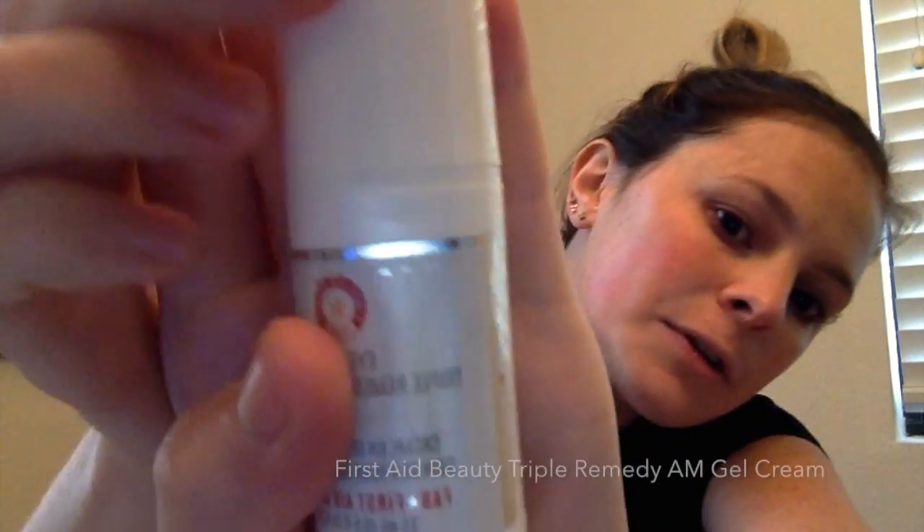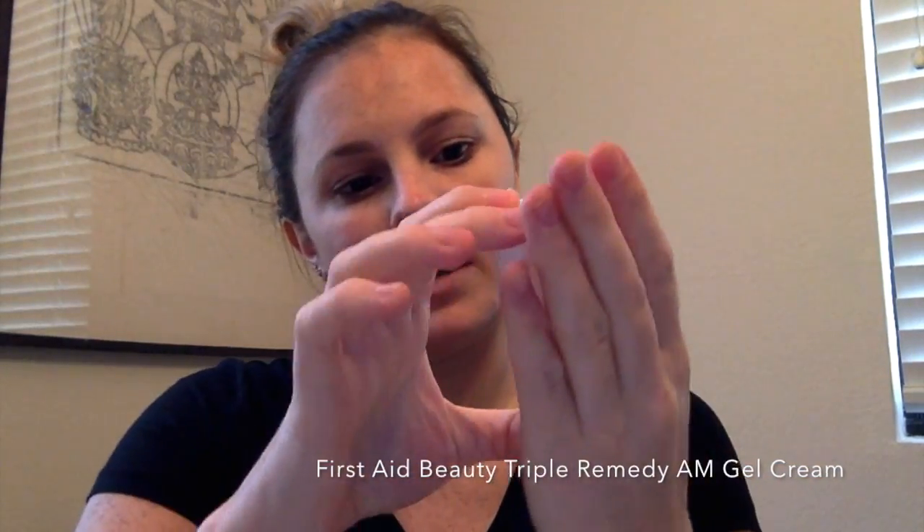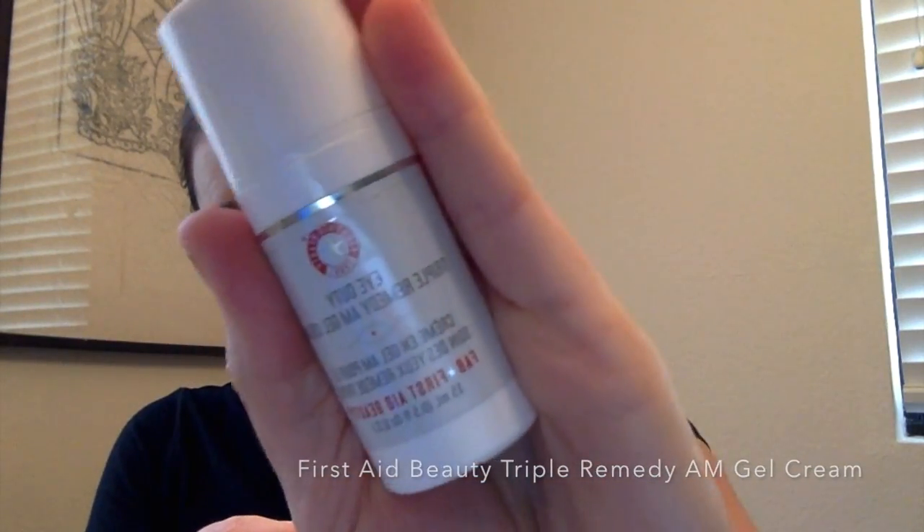Now that I'm done with the moisturizer, it's time for eye cream. Some people like to do eye cream before the moisturizer, but I like to do mine after so that if I go too high with my moisturizer, I'm not removing the eye cream or putting too much on. Today I'm going to use the First Aid Beauty Triple Remedy AM Gel Eye Cream. After cleansing, gently apply to the entire eye area.